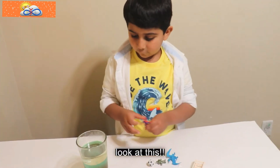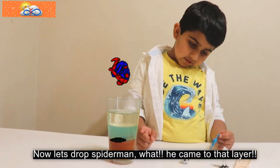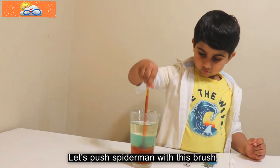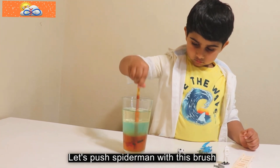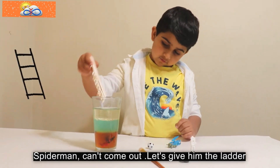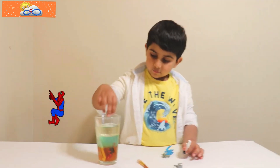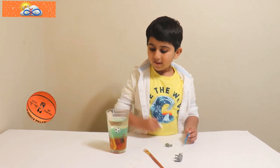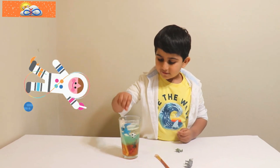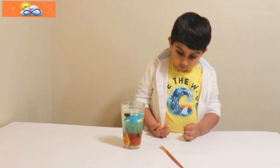Now let's keep Spider-Man. Spider-Man came to that layer. Let's push with this brush. Spider-Man can't come out — let's give him the ladder to come out. Now let's keep this ball in. It's in a bubble, you know. And look at this — this is the zombie and the elephant. Wow!